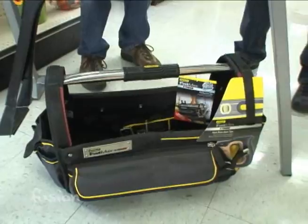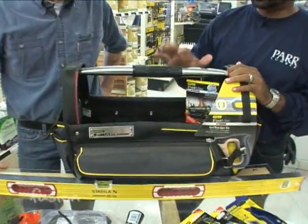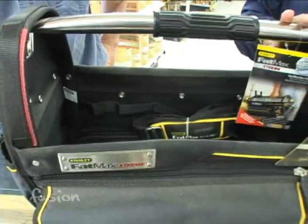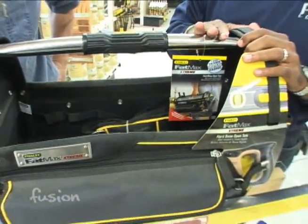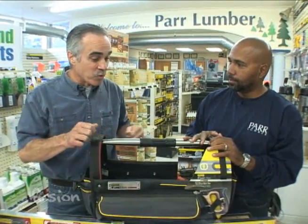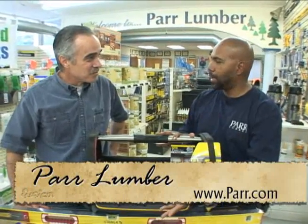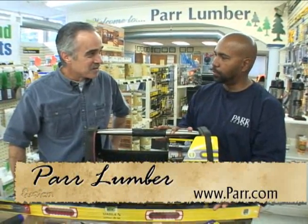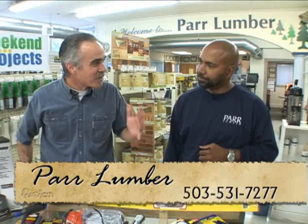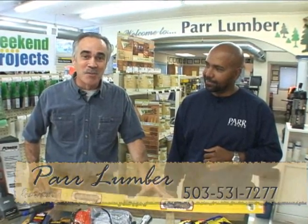So we have one more item: a toolbox. Something everybody needs. This one's a little overkill — it's a nice toolbox meant to hold a lot of tools, so not everybody needs one quite like this. But you do need someplace to put your tools. It's good for storage and for carrying tools from one place to another. You don't want to set down your hammer, run over, grab your needle nose pliers separately — you want a place to keep them all together. These are great basic tools; come on out to Par Lumber and pick up what you need.